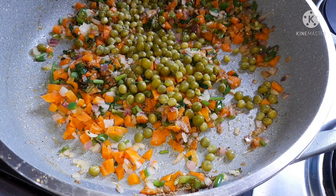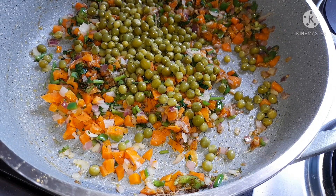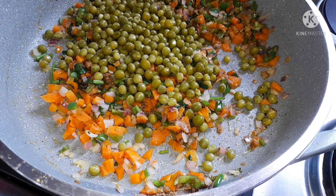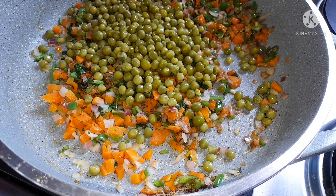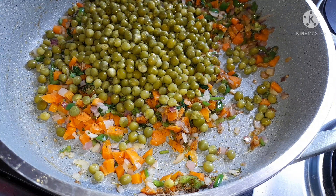One of the tricks to having a tasty samosa is having a tasty filling. You have to give the filling the right ingredients and the right spices, and give your filling enough time to cook. Trust me, your samosa will be delicious from the outside to the inside.